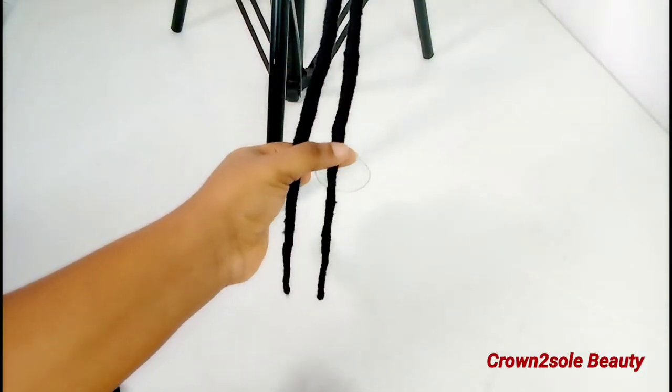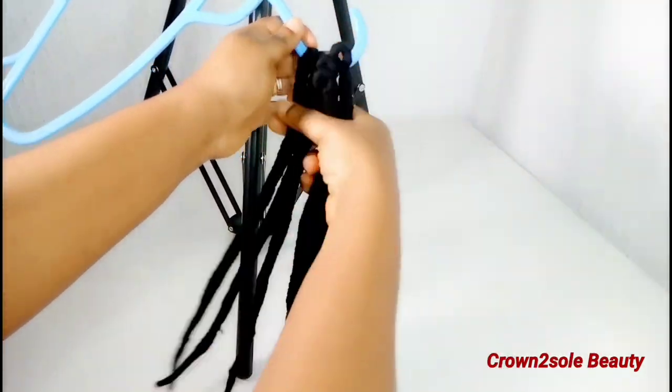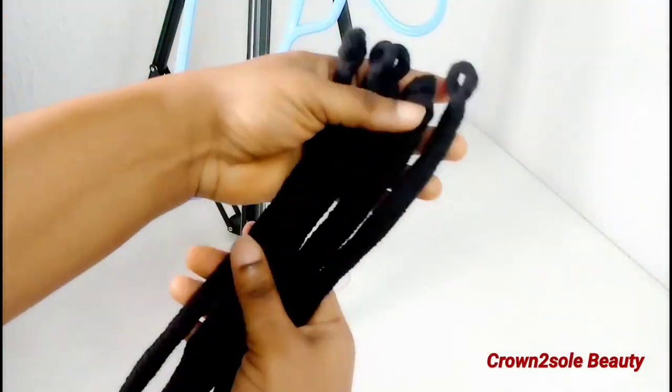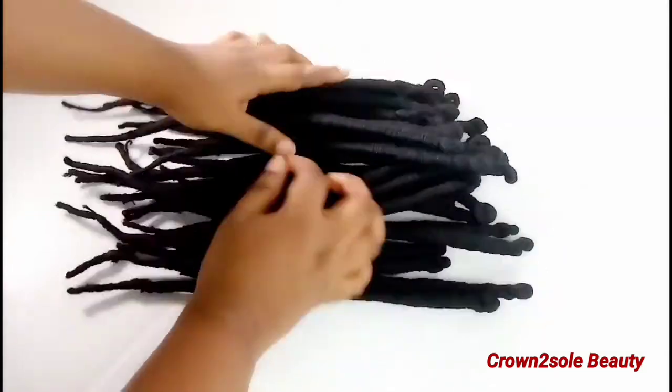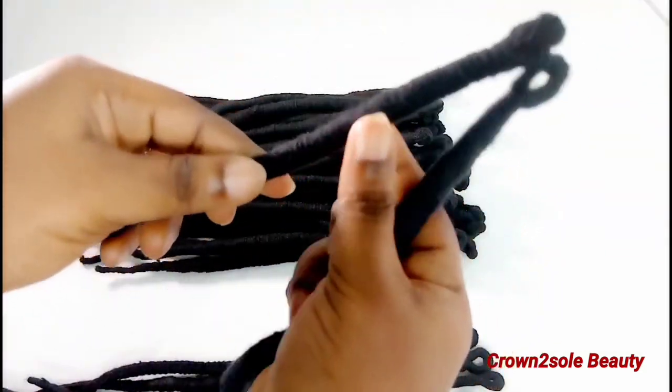I went off camera to repeat this step and I was able to get 42 locks from seven yarn threads that cost me three dollars and eighty cents.